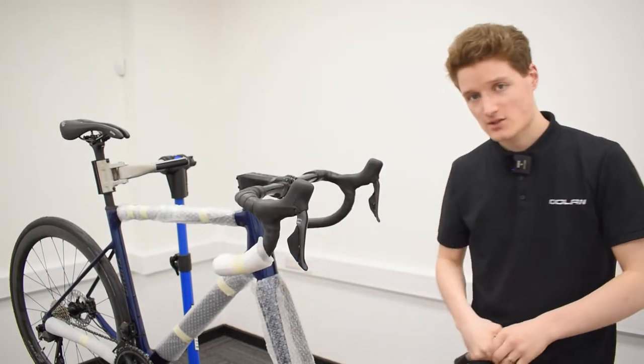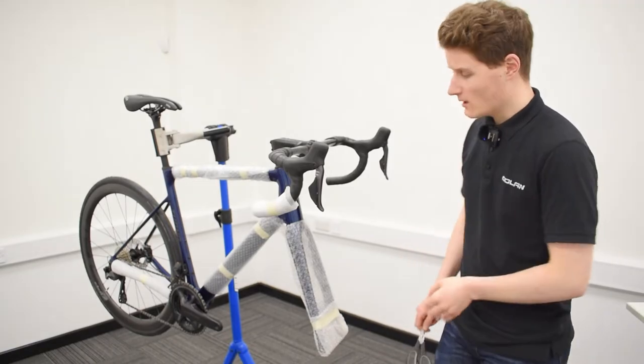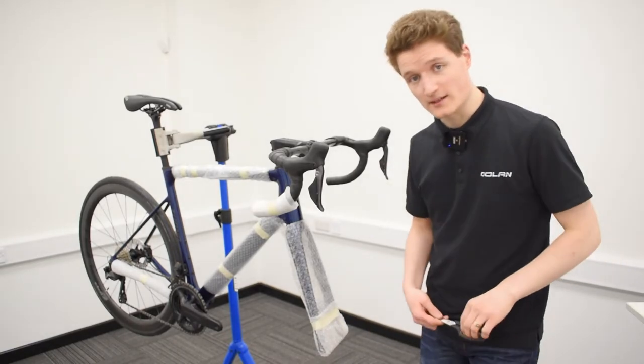Now it's time to take our trusty scissors and cut away all the bits of tape surrounding our lovely new bike.